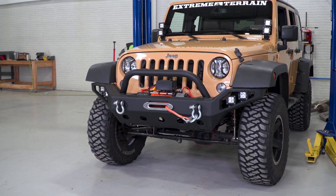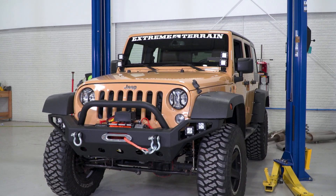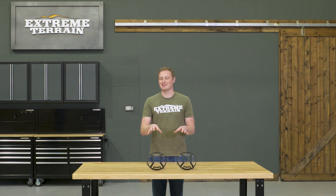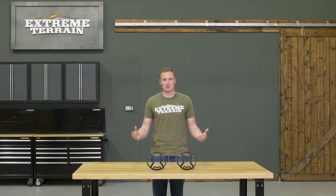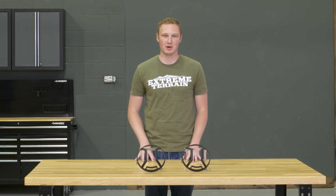These are going to be a more modern, more updated styling and also made of some higher-quality materials, but the pricing is still very fair. Whether you're using this as a standalone piece or to match some other light guards that you have on your Jeep, I think this is going to be a higher, more premium product for a fair price.